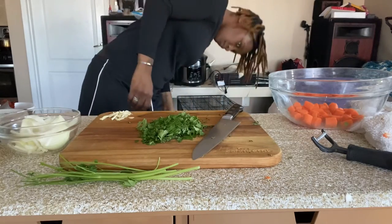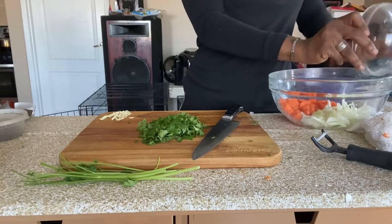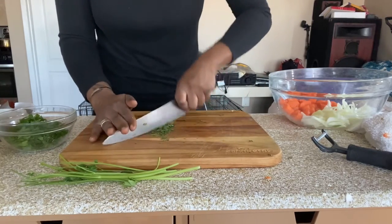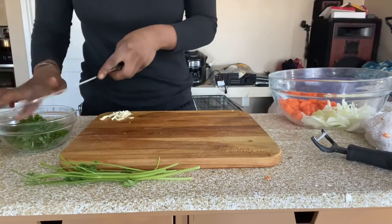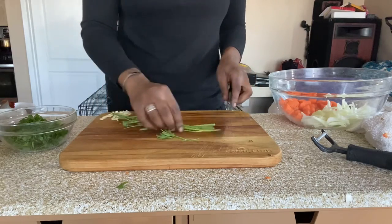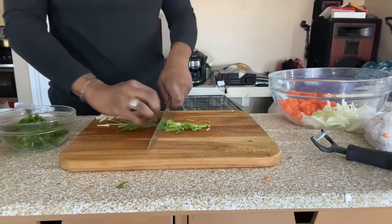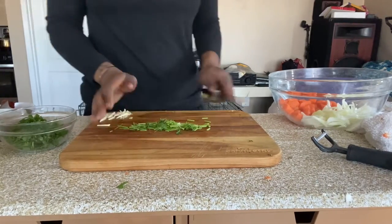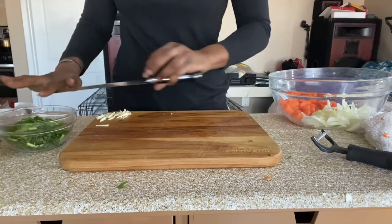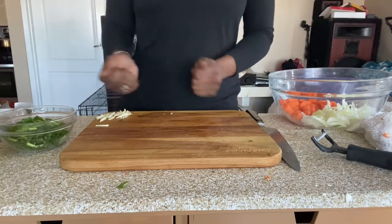This is me trying to look for more bowls and getting frustrated because I never have what I need, but we make do. Now that all the vegetables are cut, we can get cooking. It's my little happy dance because I love when I'm done prepping.